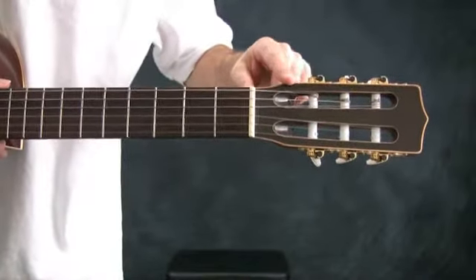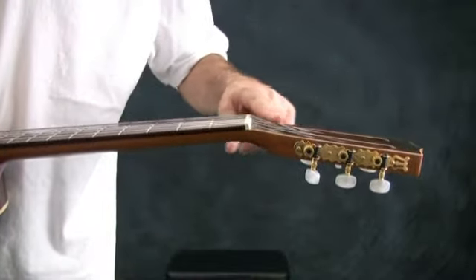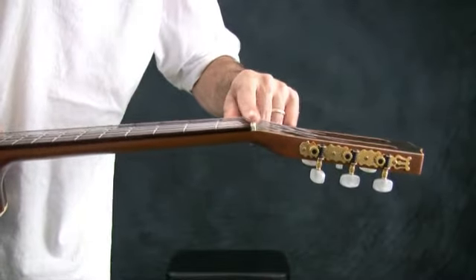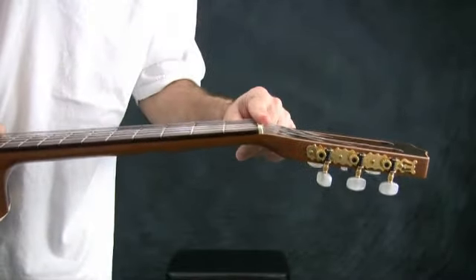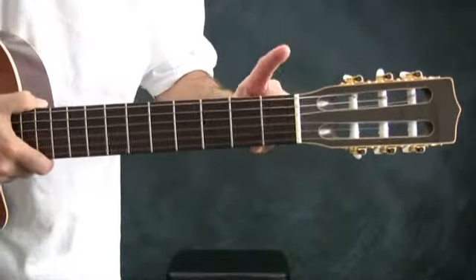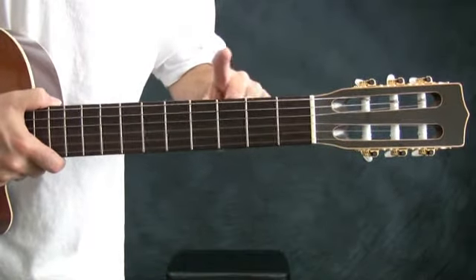After the strings leave the headstock, they are on an angle as you see here, so there's no need for string trees. Then they encounter the zero fret, or the nut. After they cross the zero fret or the nut, they reach the fretboard proper where the metal strips of frets are.